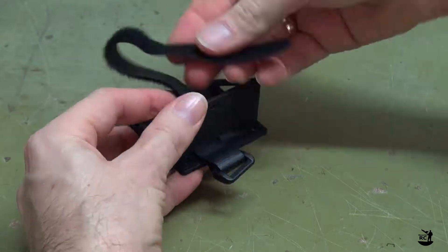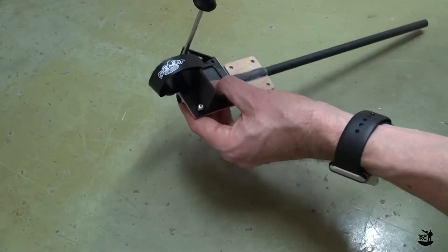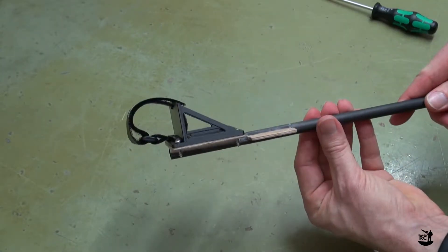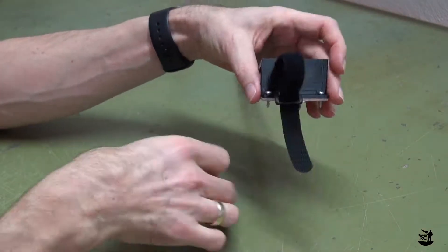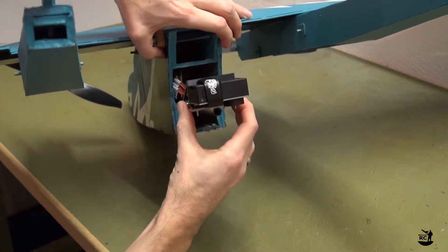For this mount I found it easier to insert the strap in the opposite direction. Screw the mount onto the rear facing stick. Attach the GoPro, then insert the rear facing stick and secure it with screws.